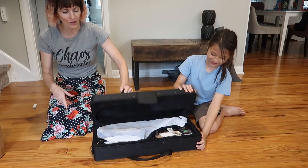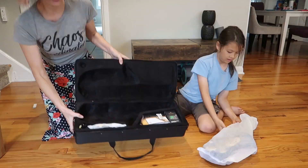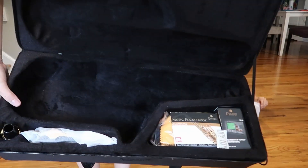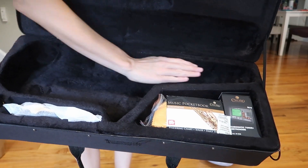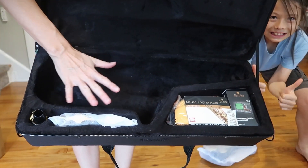Three, two, one! It's nicely bagged. But first of all, this case is really nice. It's a hard case, but there's like a soft velvet kind of material — it's gonna keep it really nicely protected.